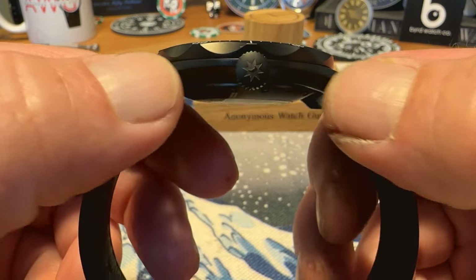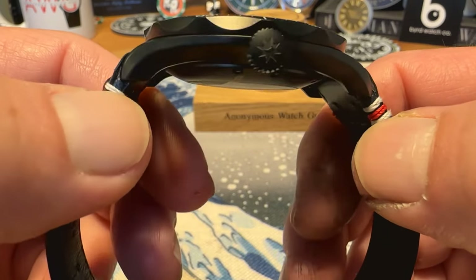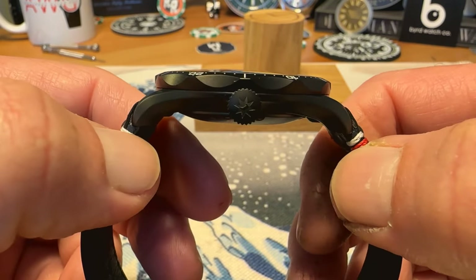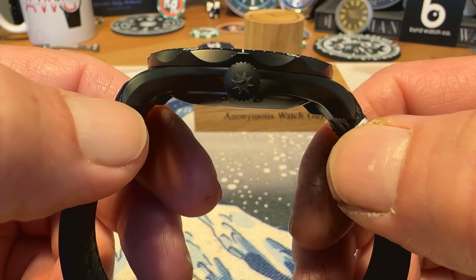The lugs do curve down on this — it wears very comfortably, and that curve down to the lugs makes it wear a little bit smaller on the lug-to-lug than what it actually is. Definitely really like the case shape on this watch as well — you can see it kind of looks like a bowl, a really cool case shape.